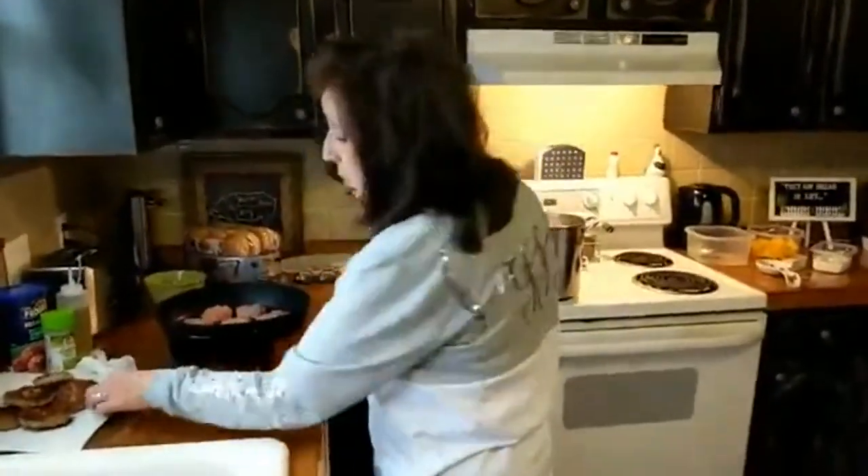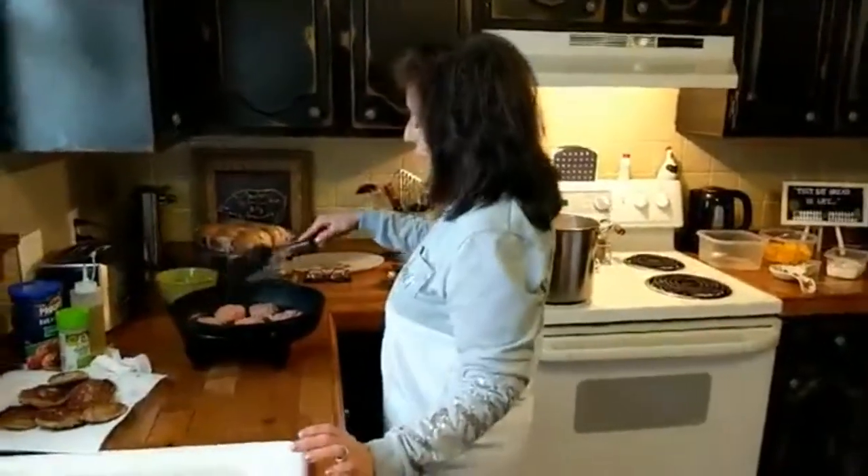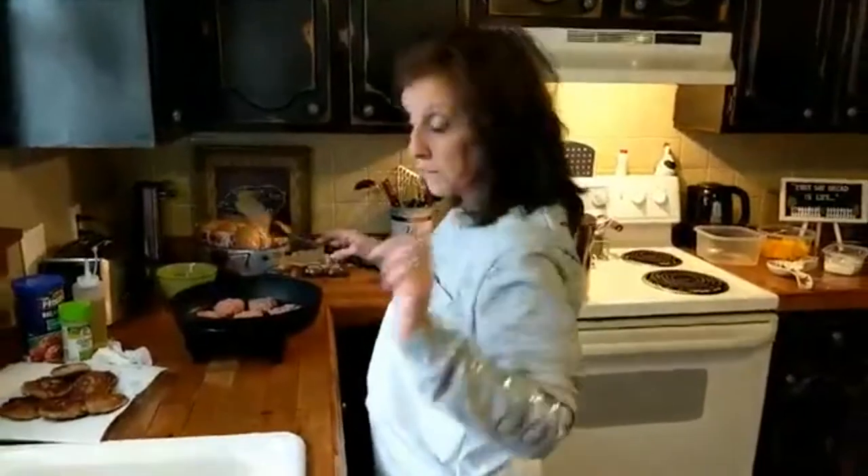I've got the last of my sliders — two, four, six, eight, nine, ten, eleven, twelve, thirteen, fourteen, fifteen sliders out of one pound of meat. That's pretty darn good.